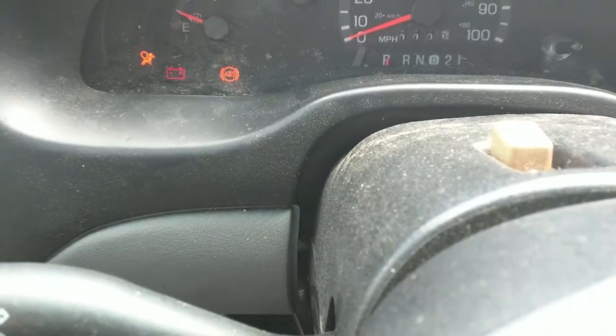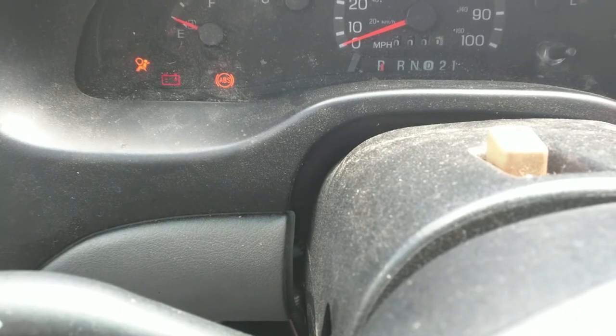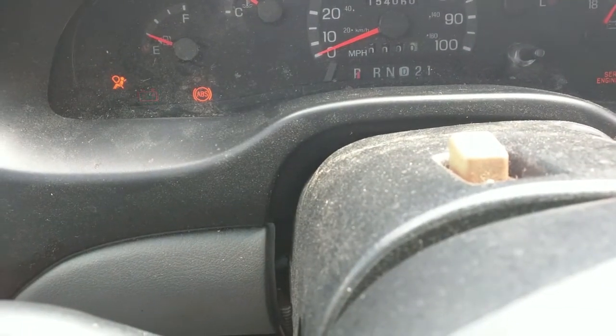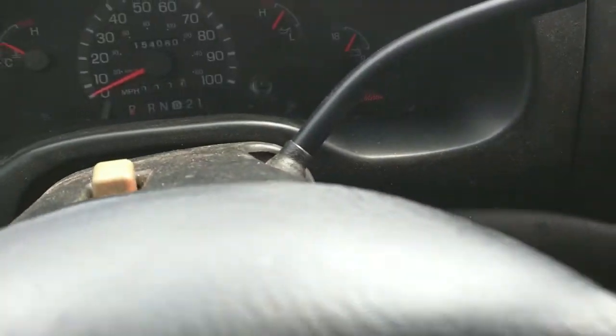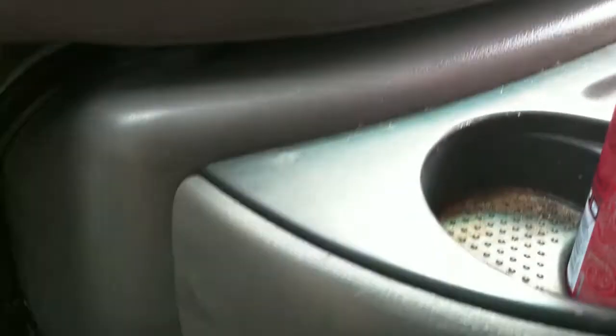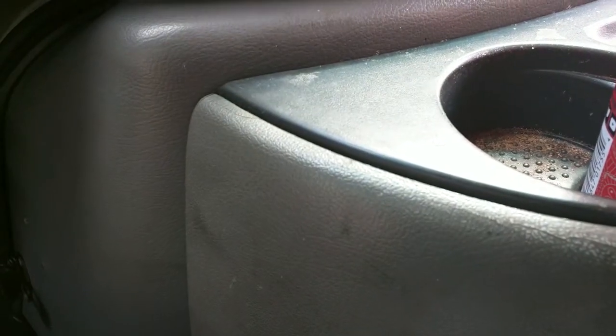I still got a couple of engine lights on — battery light and airbag light. The engine light is the idle air control valve and EGR, still got those to fix. You can hear it running good — all eight cylinders firing.